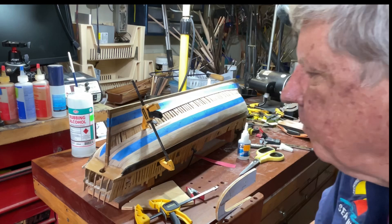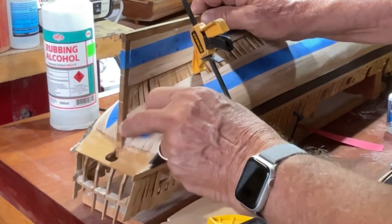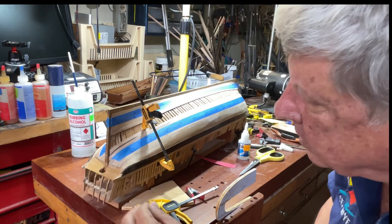Now we leave that to dry and you'll see that it's actually taking a lot of the shape that I wanted it to take. Where the deep bend is, you tend to get some kickback, so you'll put a clamp on it.